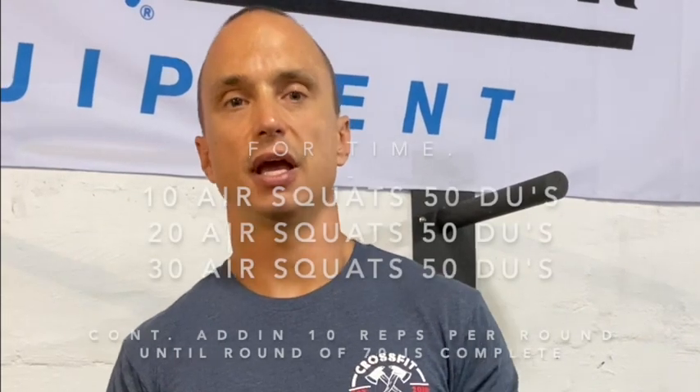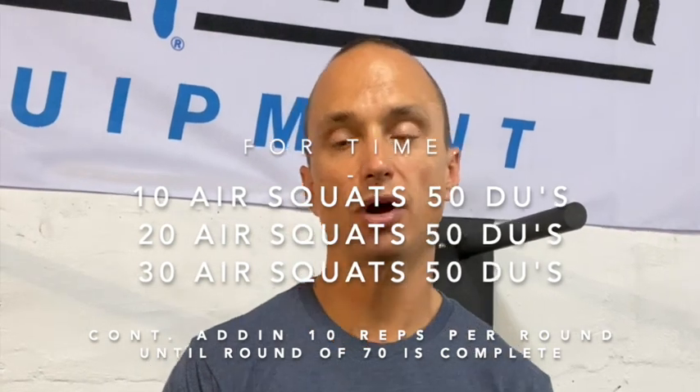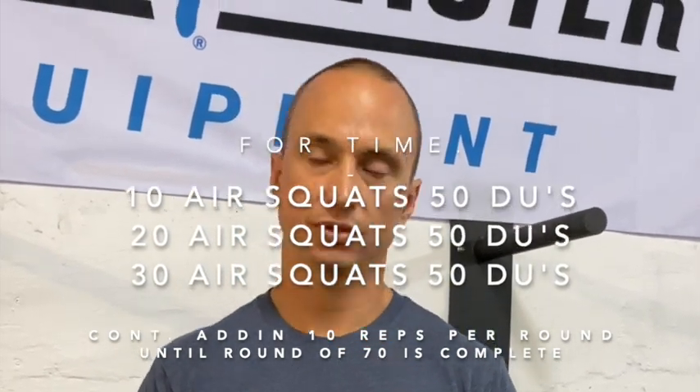Our second option, the no-running option, is for time — not an AMRAP. It's going to be 10, 20, 30, 40, 50, 60, 70 air squats with 50 double unders sandwiched in between. So it'll go: 10 air squats, 50 doubles; 20 air squats, 50 doubles; 30 air squats, 50 doubles — and so on.